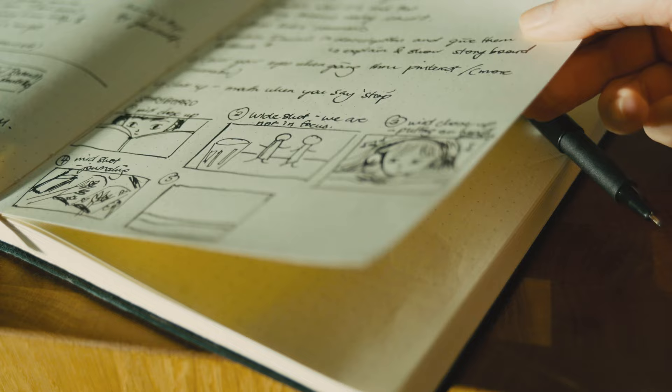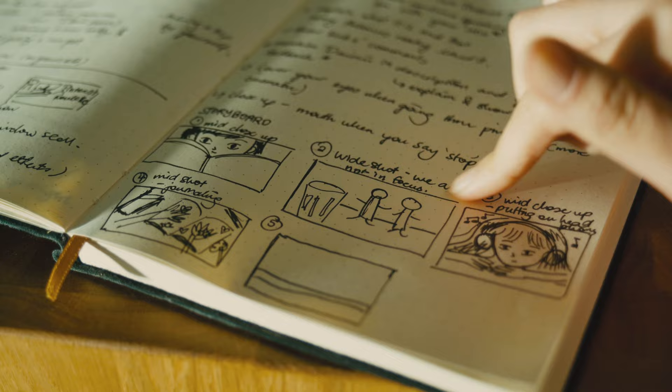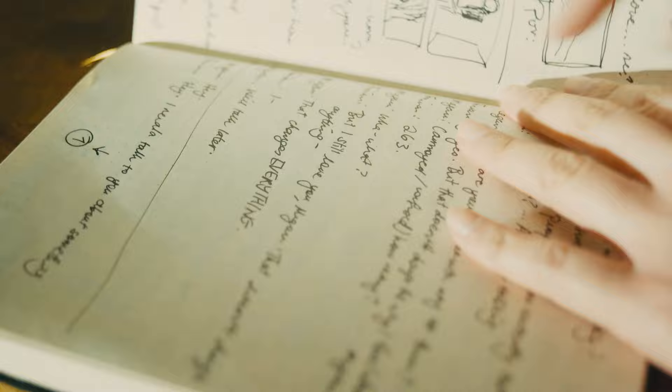Storyboarding is a very important step for me, as I use it to get a feel and perspective on what I exactly want to shoot and how I want to shoot it. It doesn't have to be anything crazy — you don't have to be Picasso. As you can see, my sketches are pretty messy. As long as you understand it yourself and you don't have to pitch it to anyone, feel free to draw however you want.